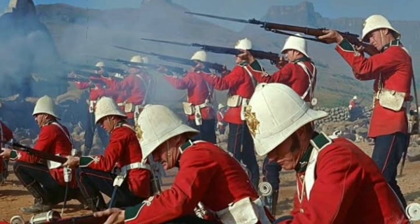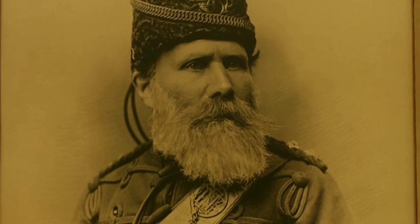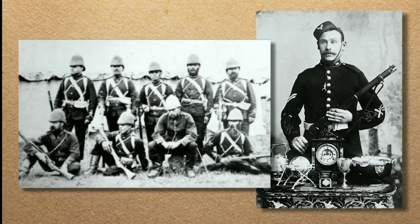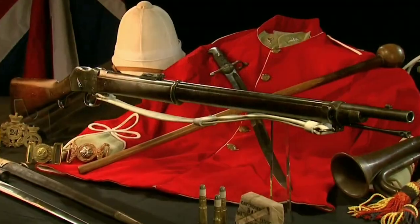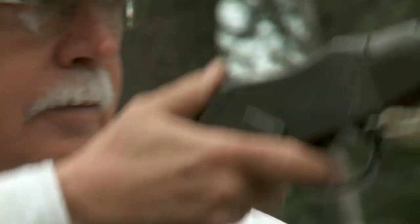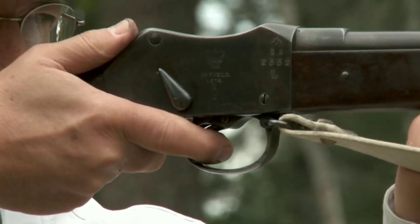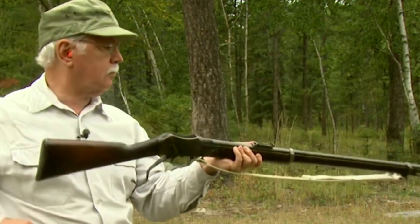It was designed by Friedrich von Martini, a Swiss engineer, and Alexander Henry, a Scottish gunsmith. The Martini Henry was used in several major conflicts, including the Zulu War and the Anglo-Egyptian War. It was a significant improvement over its predecessor, the Snider-Enfield rifle, as it was more reliable and accurate. It fired a .45-caliber cartridge, which was significantly more powerful than the .577-caliber cartridge used in the Snider-Enfield. The Martini Henry's cartridge was also easier to load as it was a self-contained unit with a brass casing.